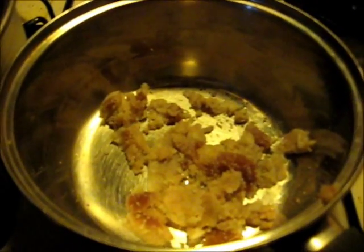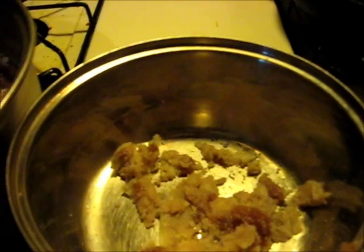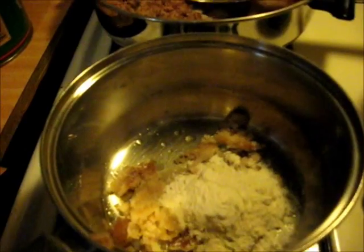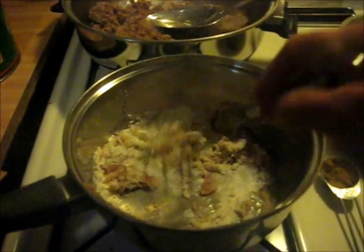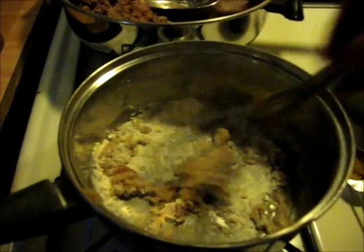Next step is to add some flour and brown it. I've separated the meat — I cooked two pounds last night, so there's about one pound and one pound. Now I'm going to make the roux for the SOS.